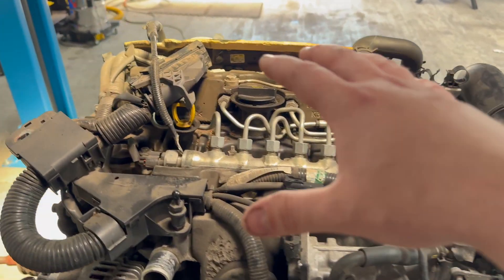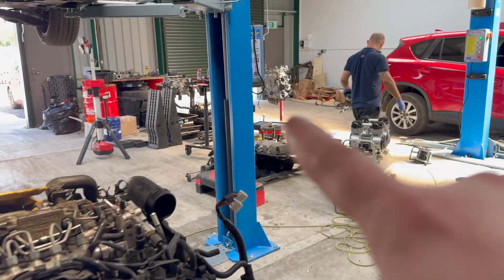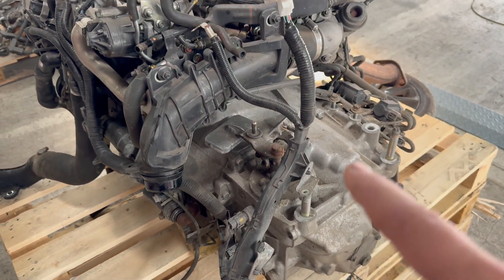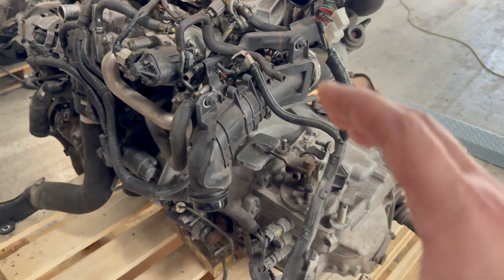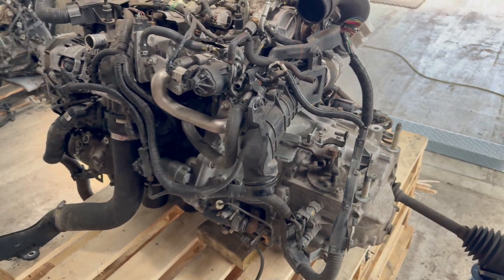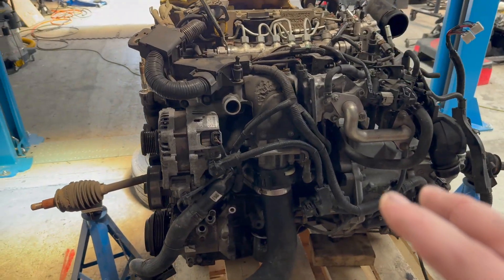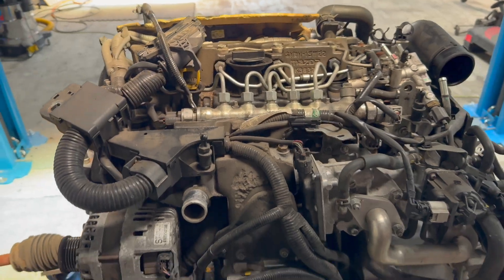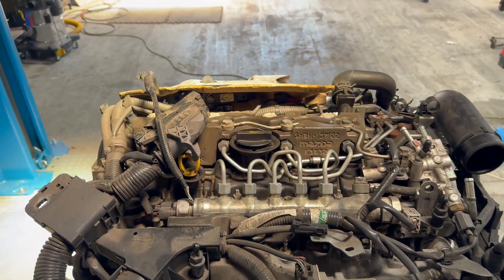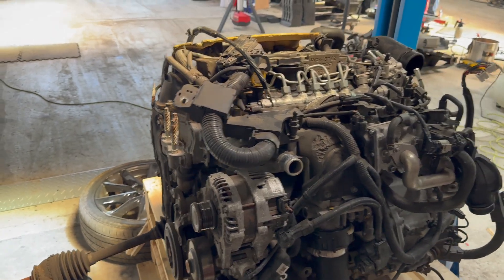The reason the engine is still on the gearbox is because we don't want to remove the flywheel — the flywheel gets misaligned so the bolt holes no longer align with the bolts, and we are not changing the flywheel. That's why we are doing it this way. I'll remove the parts first and stop at each stage — after removing the intake manifold, EGR parts, and valve cover, and then the timing side before finally the cylinder head itself.